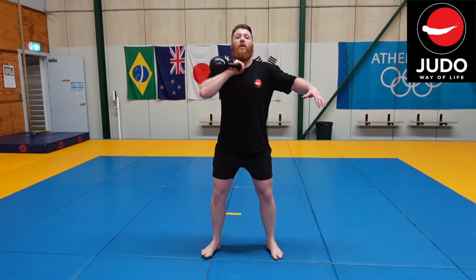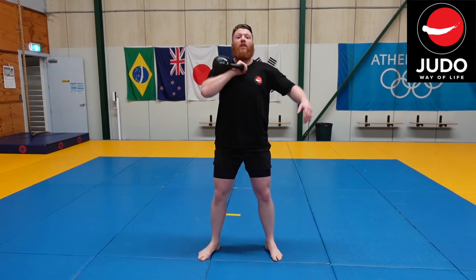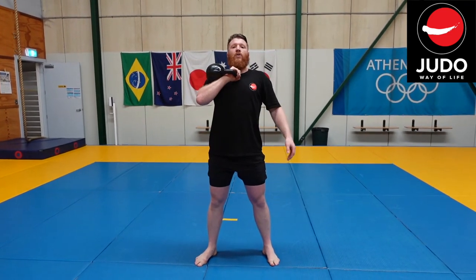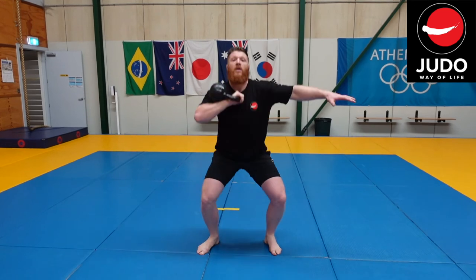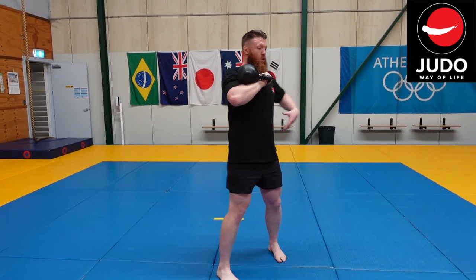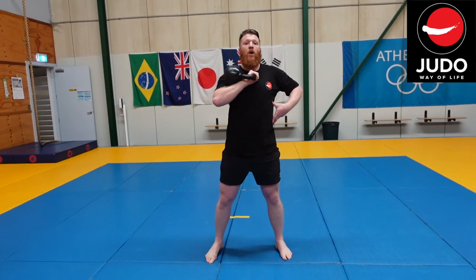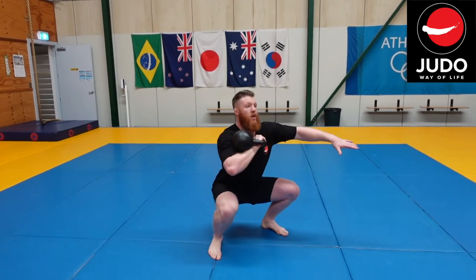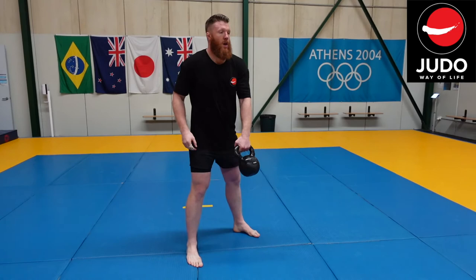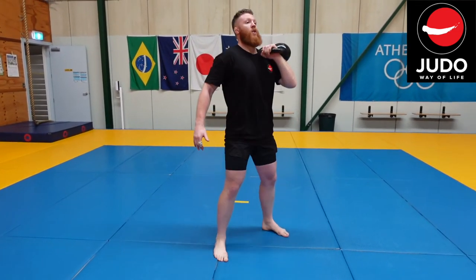From the rack position, we do our squat and use your other arm to help keep your balance. Keep the kettlebell nice and strong — try not to let the weight pull you forwards. This time we're also making sure the weight doesn't pull us down to one side. Make sure you do both sides — you don't want to be uneven.